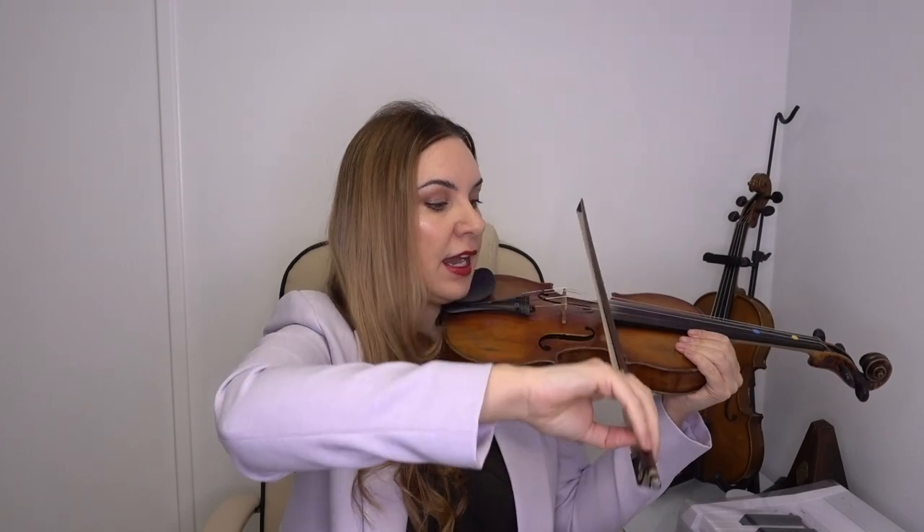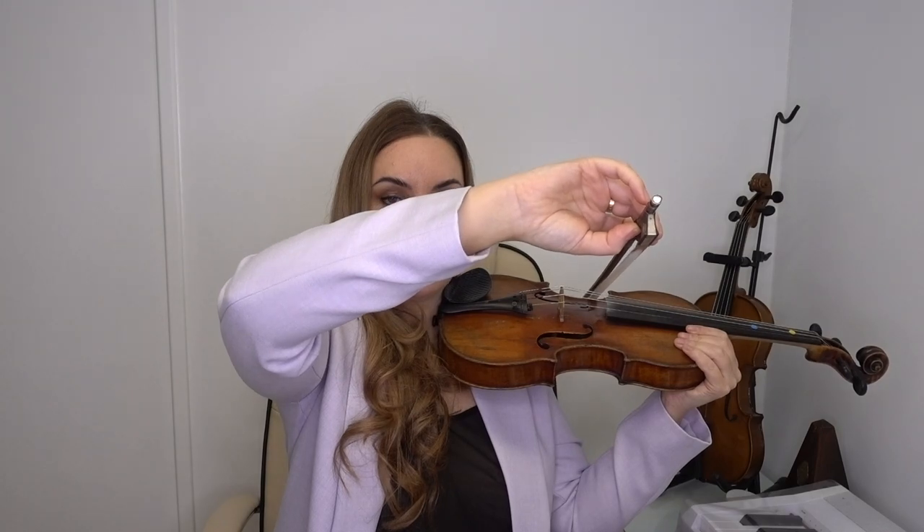If you start at the G string your arm will need to be around about chin level — not too high. The D string is about there, the A string a bit higher, and the E string is about there. So you've got four different levels of your arm. You want to make sure your arm is working in levels — think of your arm like an elevator or a lift, stopping at the exact stops: E string, A string, D string, G string.